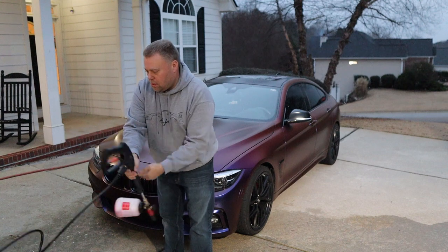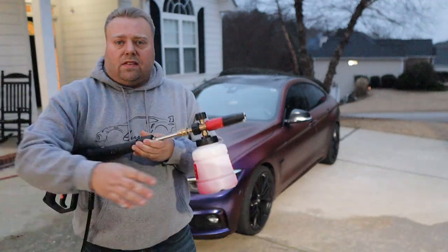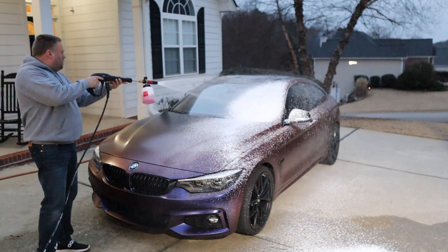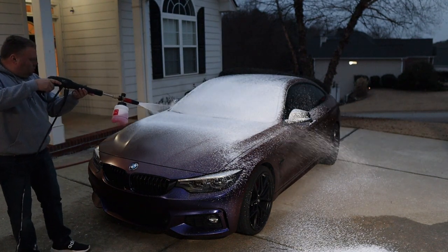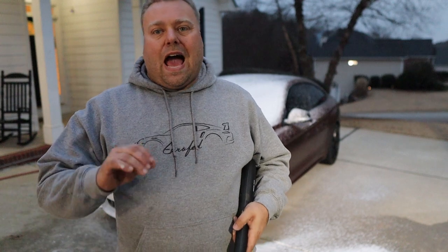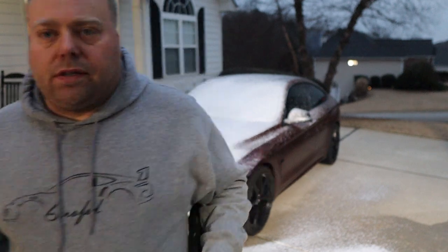We have an MJJC foam cannon — this is Version 2 — and this is G Wash soap with my normal dilution ratio, about 100 milliliters or so with the rest filled up with water. So I guess we answered that question: can you foam with this? Absolutely. With the 1.1 nozzle you get serious, serious foam. The MJJC is awesome — check the link in the description below. Nothing foams like this, and the unit actually works pretty good.